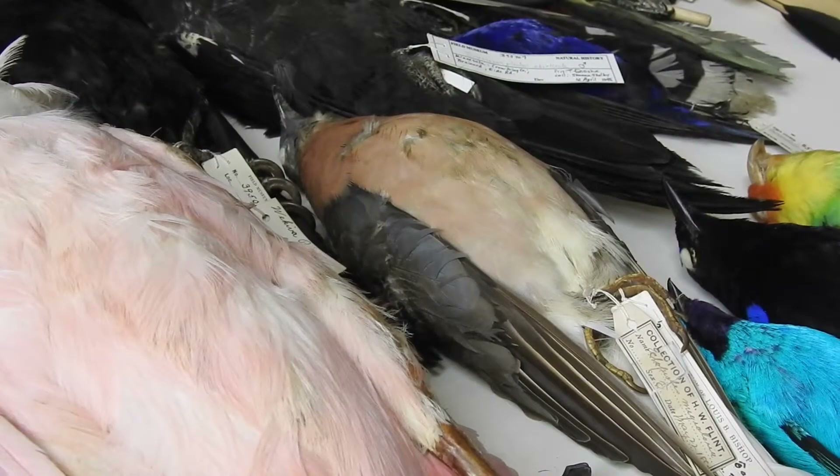Welcome to story time. This is Ben Sanders, and we will be talking about the passenger pigeon. This bird right here is the passenger pigeon, which went extinct on September 1st, 1914 at the Cincinnati Zoo. The last passenger pigeon was named Martha. The passenger pigeon's decline is mainly due to humans and habitat loss — humans hunted these birds to extinction.